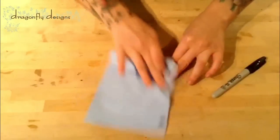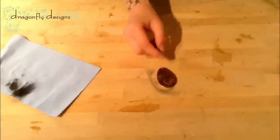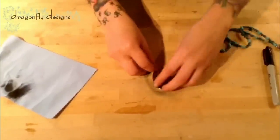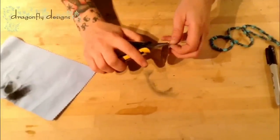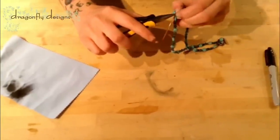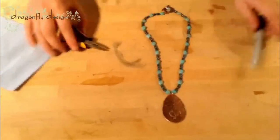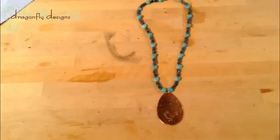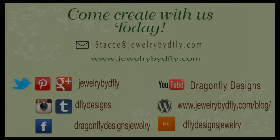Once it's all ready to go, you can attach it to your necklace. This one looks about ready. We're going to take one jump ring and put it through the piece, then use a pair of chain nose pliers — the flat ones — and put it right on the necklace. Close the jump ring, and that's our finished piece.